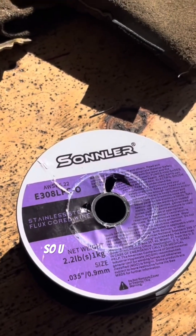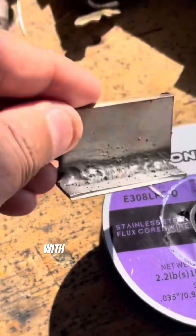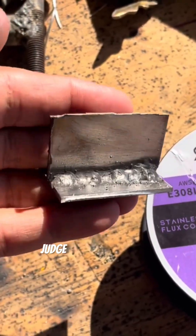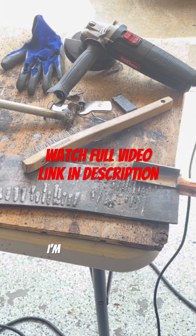So I switched the polarity, and this is what I got with DC electrode negative. I'm gonna show you in this video the difference in results that I got, and you can judge for yourself. Based on my internet research, some people using Blue Demon said you're supposed to run on DC electrode positive, but I'm getting different results with this particular wire. So I'm gonna run two beads here on my sample stainless steel.